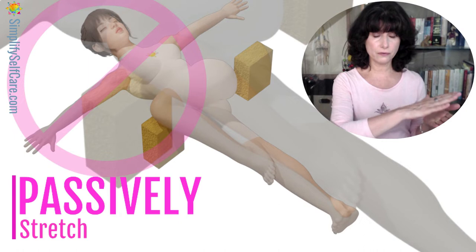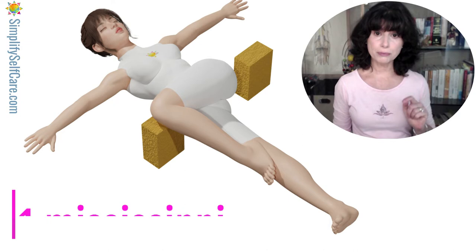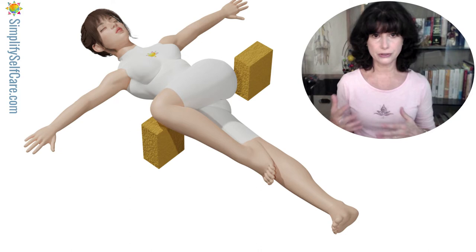Once you've found that sweet spot of support and stretch, inhale through your nose for a nice slow eight seconds. Here's a tip: if you place the word 'Mississippi' between each count, it's a pretty accurate way to keep track of a second. Your inhale will be: one Mississippi, two Mississippi, three Mississippi, four Mississippi, five Mississippi, six Mississippi, seven Mississippi, eight — and relax, allowing the air to come out.